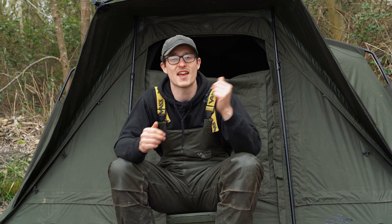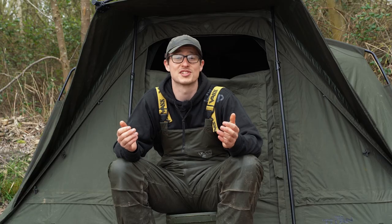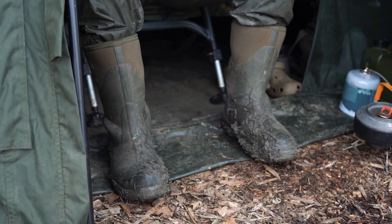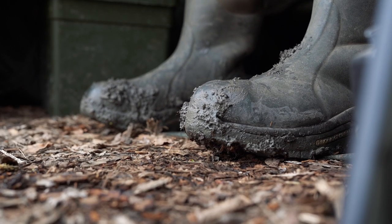One of those key features has been the inner capsule. Again, this was another one of those things I thought I'd be taking out straight away, but I've actually left it in the entire time I've had it. It's made fishing in those horrible, muddy, wet conditions an absolute breeze, and taking comfort to a whole new level. It's stopped condensation from the inside, and I also find that if you fold back the groundsheet — which is all built in — you can stick all your muddy boots on that, and you're not getting a load of mud traipsed into the bivvy.